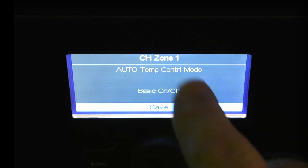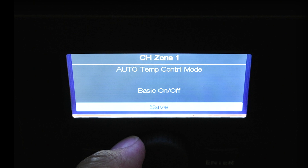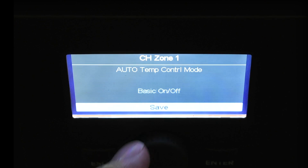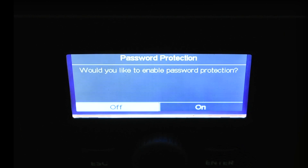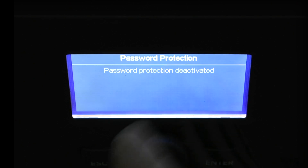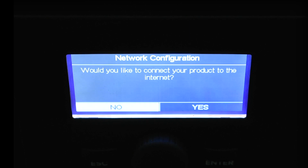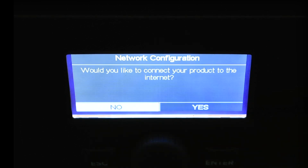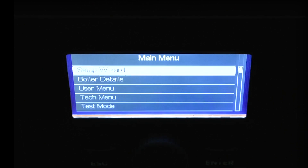Central heat zone one auto temp control mode: basic on/off — I can choose that, or go by room temperature, outdoor temperature, or room and outdoor. Since this is just a basic thermostat, I'll hit enter. Now it asks: would you like to enable password protection? I'll set it to off and hit enter — confirming no password protection. Hit enter again and it asks: would you like to connect the product to the internet? Connecting to the internet lets tech support access the equipment with the homeowner's permission, but I'll say no. The boiler is now set up.